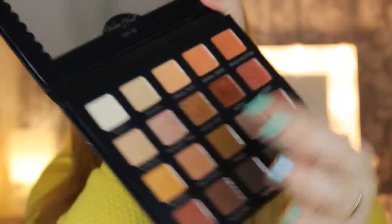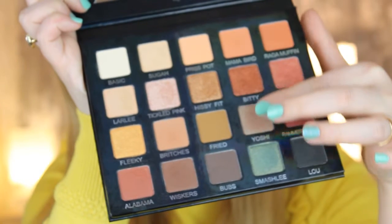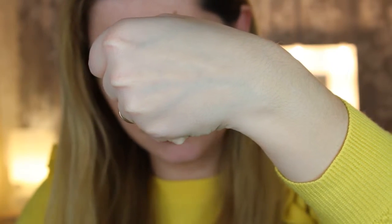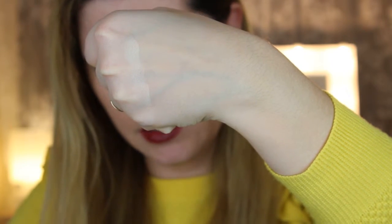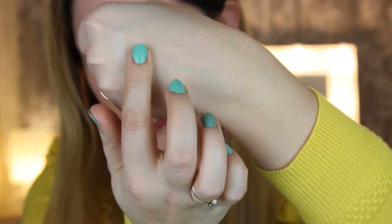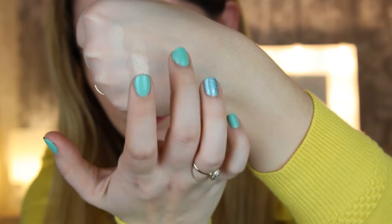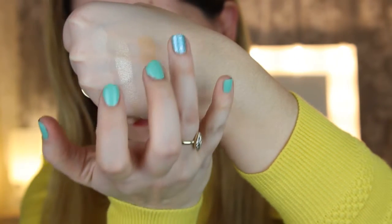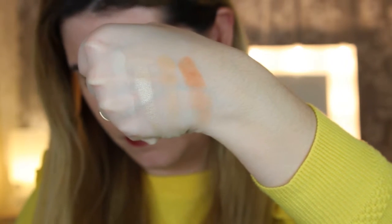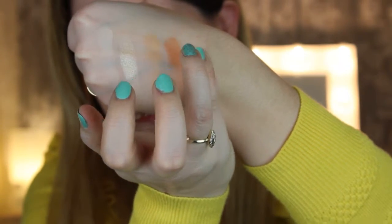We're going to begin with the first row. The first color is Basic, the second is Sugar, then Pre-Spot, Mama Bird, and Ragamuffin.